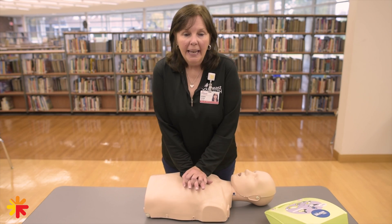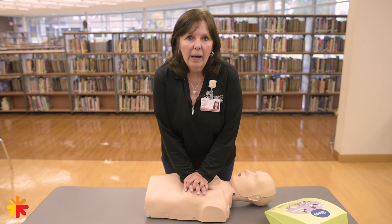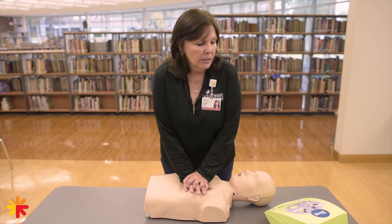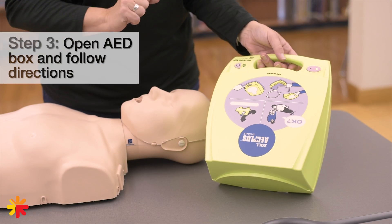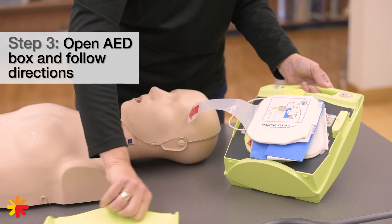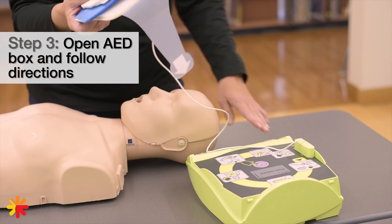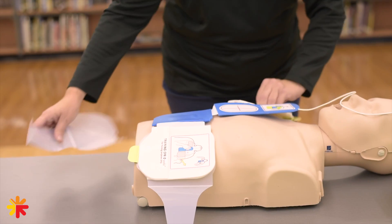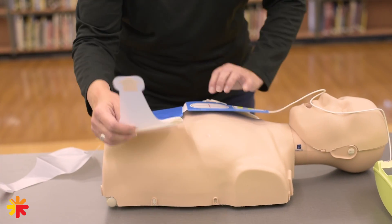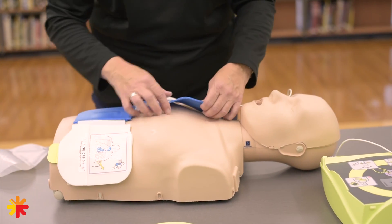Keep doing compressions when the AED arrives — as much as possible while the AED is being put together and placed on the patient's chest. This needs to go directly on someone's skin. So we're going to open it up, turn it on, and put the pads on the chest the way they're illustrated — they're basically crossing the heart.